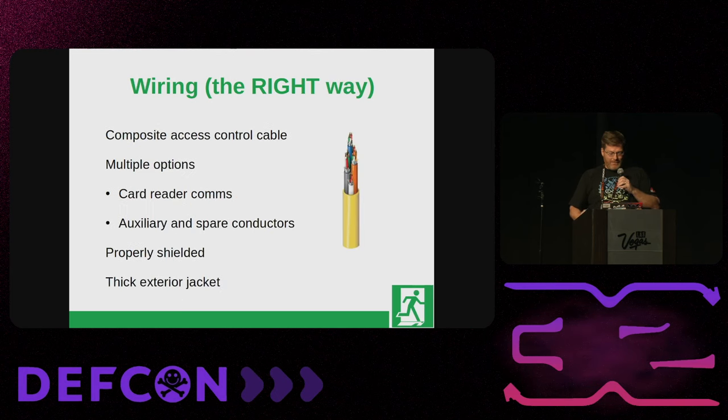The right way is to specify composite access control cable. It's produced by manufacturers who specialize in this and comes in multiple options depending on how many extra conductors you want and what kind of locks you're using. It comes with the right card reader communications cable that's shielded properly, has all the spare conductors, and has a thick extra jacket on the outside so if they're pulling it through a drop ceiling and grind it against a sharp piece of metal, it's less likely to damage the conductors inside. It's also distinctive — a thick yellow cable they won't accidentally cut.